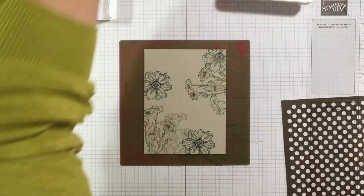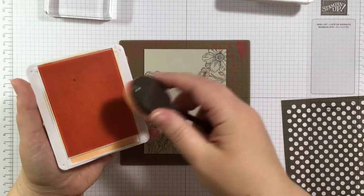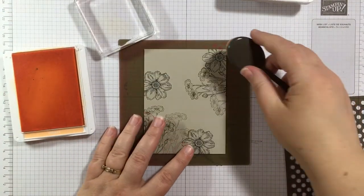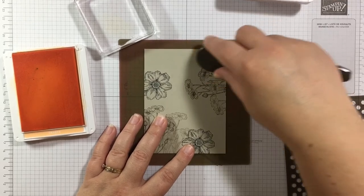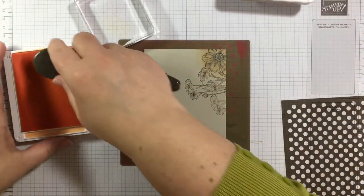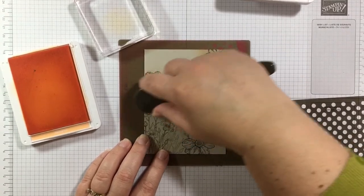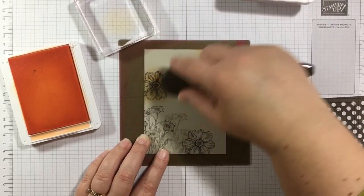Before I do the mask, I want to do something else first. I'm grabbing Pale Papaya, one of the new in-colors from the 2021-2022 catalog. I'll ink up my blending brush, tap it off on a clear block, then come in with light pressure and add some color to those biggest flowers. Start light, then get a little darker — tap off so you don't get a big dark blob. You want your ink blending to be nice and soft on the edges.